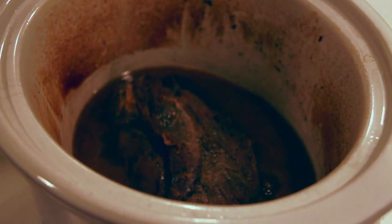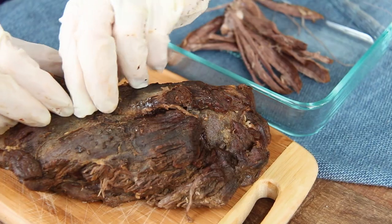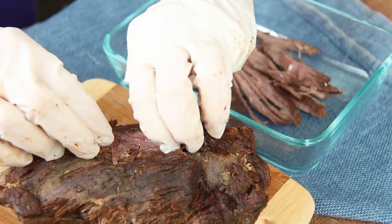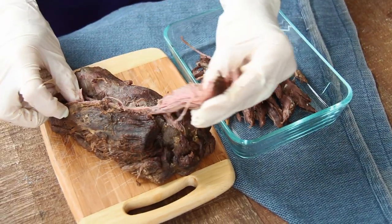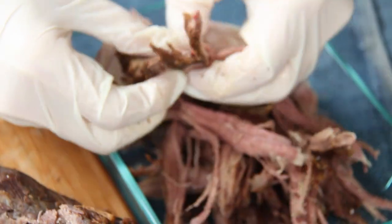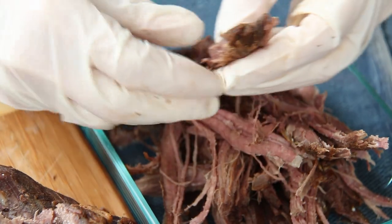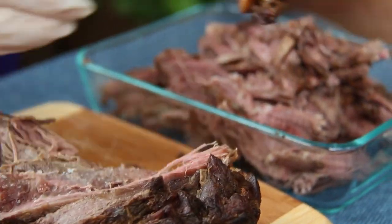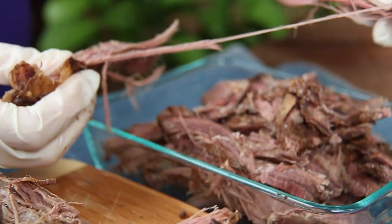Once the neck meat has cooled or refrigerated overnight, simply pull it apart, discarding any unwanted fat or sinuous tissues. This process is so simple, and the meat pulls apart so easily. Now it can be used as is, or put into tacos, burritos, shepherd's pie, or a simple meat gravy. And it's that easy — neck meat is delicious, and I promise you're going to like it too.